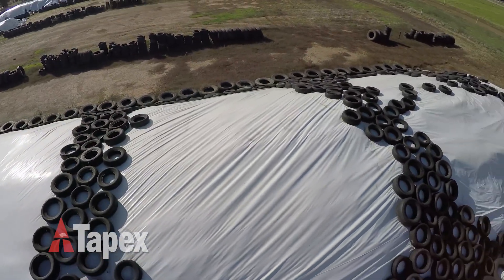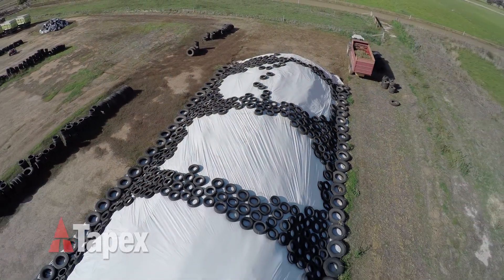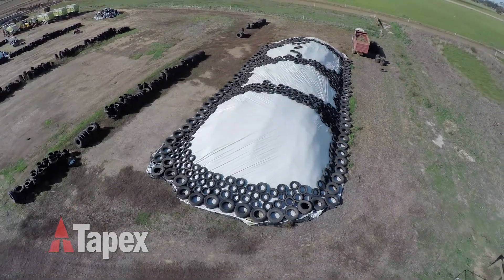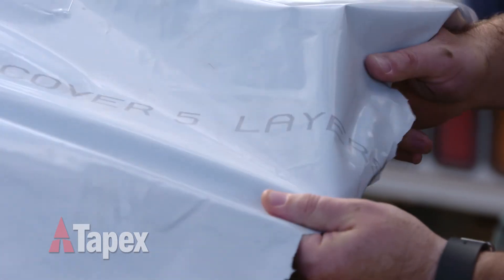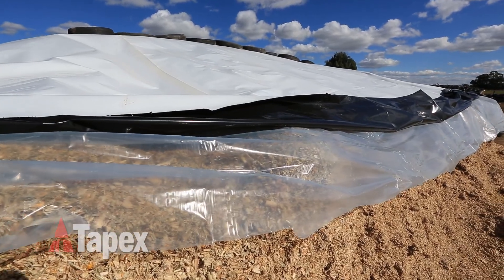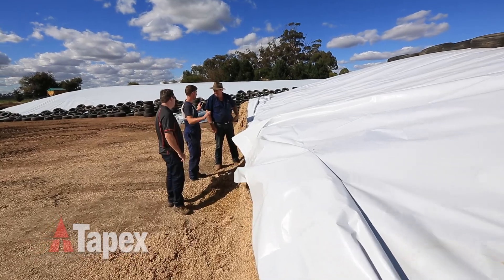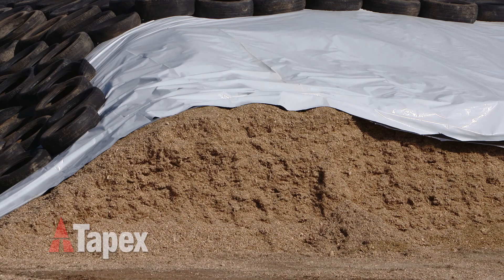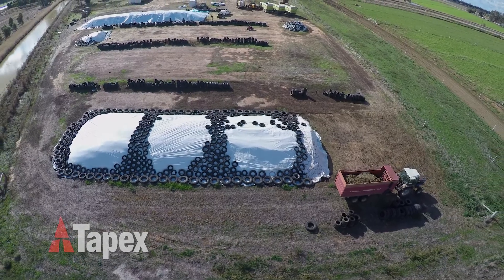Available in 12, 15 and 18 metre widths and 50 or 300 metre lengths in both 150 and 200 micron, Tapex have the cover to suit your requirements. With high strength characteristics, excellent impact resistance and UV protection for a minimum of 12 months, SiloCover black-white silage covers offer long-term protection for both pasture and maize crops.